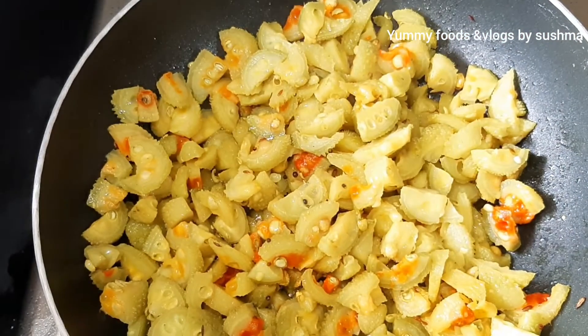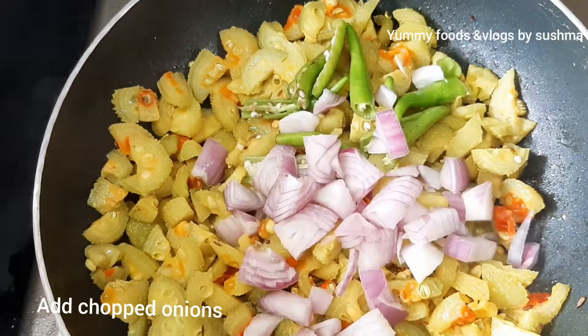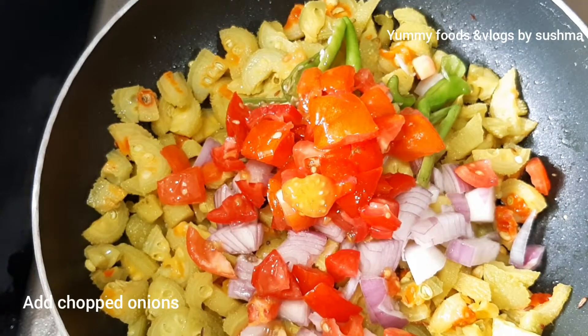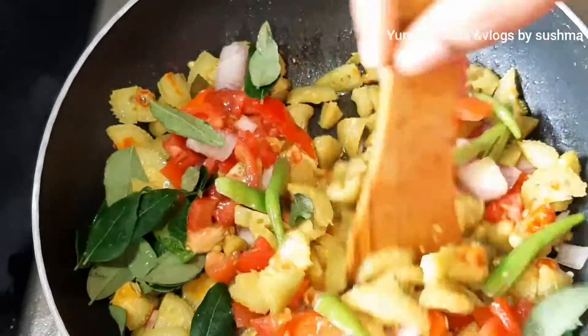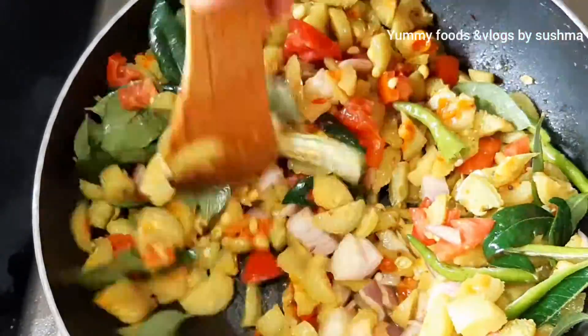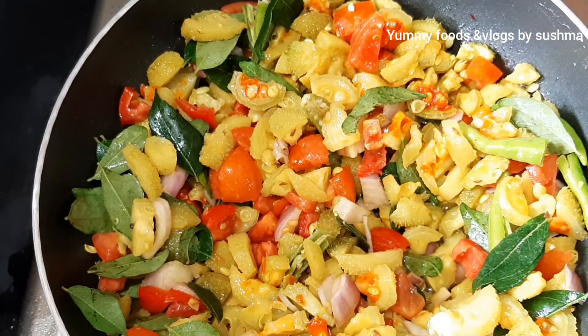Now we will cook it completely. We will add some onions, some tomatoes, and some curry leaves, and we will mix it all together and cook it all together.